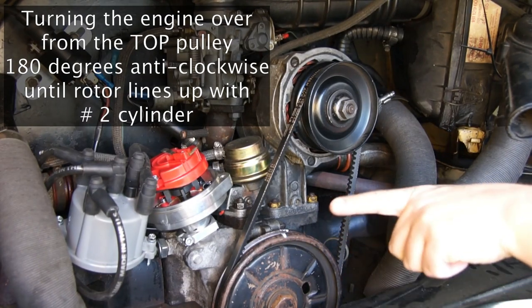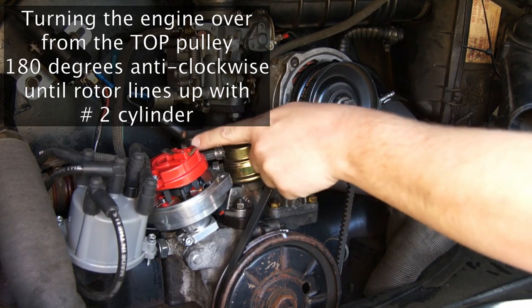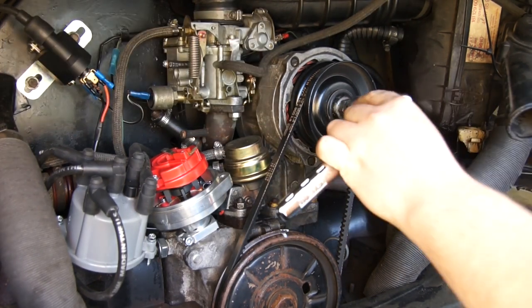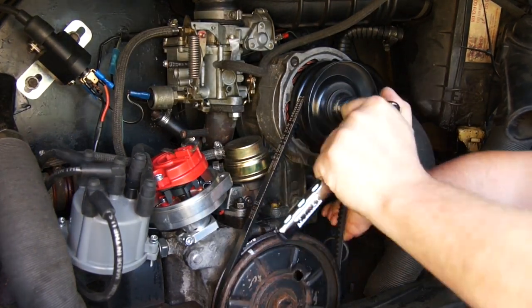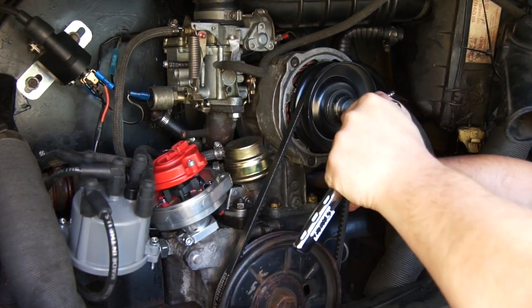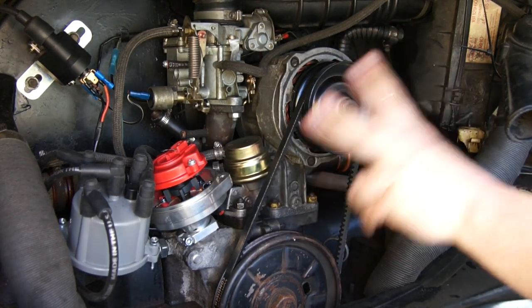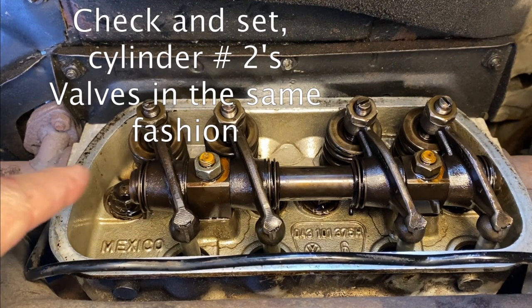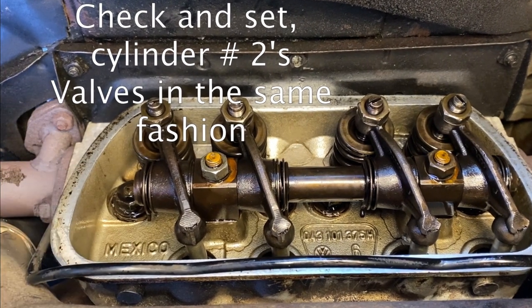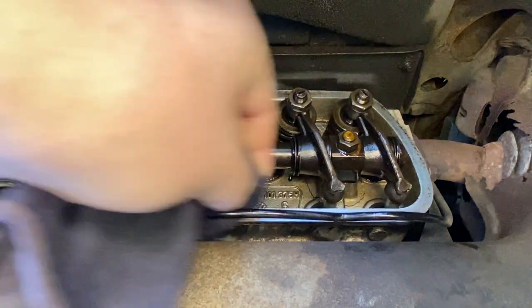To set the valves on cylinder number 2, we need to turn the engine over 180 degrees anti-clockwise, and that means number 2 will be at top dead center, and then we can look at adjusting those valves. These are set in exactly the same fashion as cylinder number 1 — we're going to check both the intake and exhaust, and if either of them need adjustment, we'll loosen off those lock nuts and make adjustments accordingly. I'm going to keep the video short and move on to the next step, having done cylinder number 2.